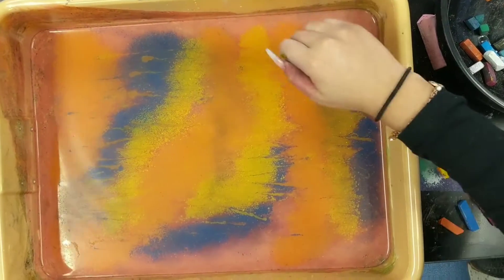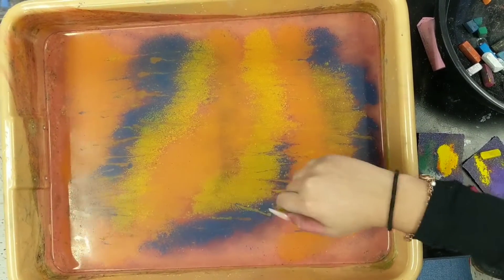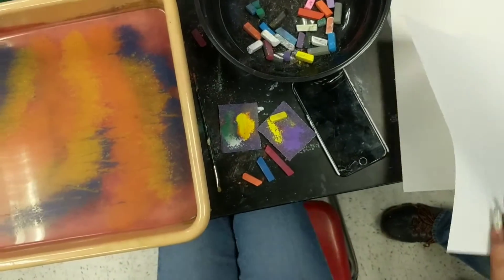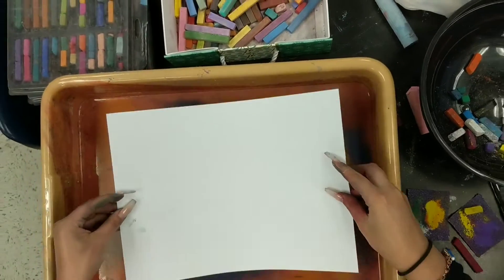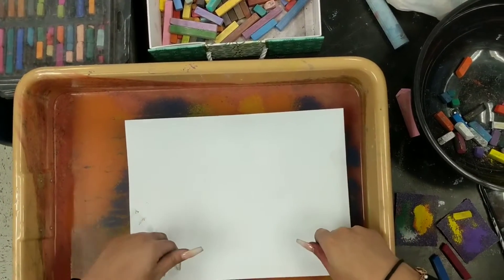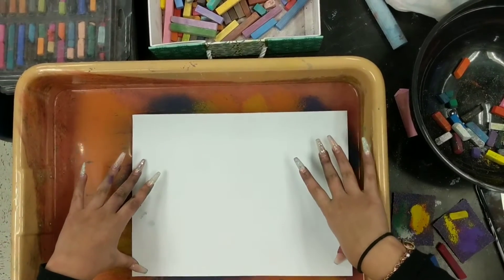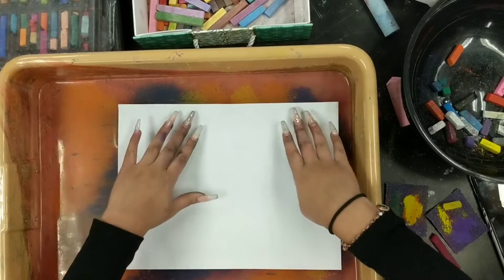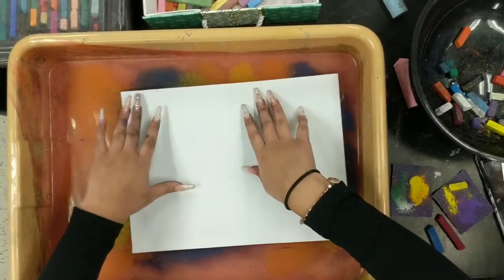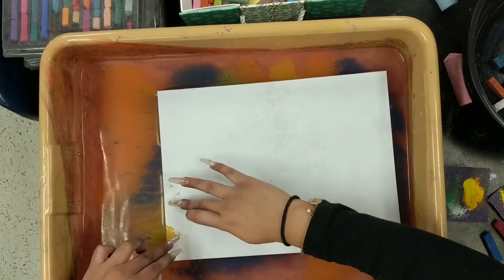It's just all a matter of personal preference. She takes a sheet of paper and drops it into the water. She wants to make sure that the paper actually makes contact with the water at all points, otherwise you have a lot of white gaps. Sometimes some of the white gaps can look cool.